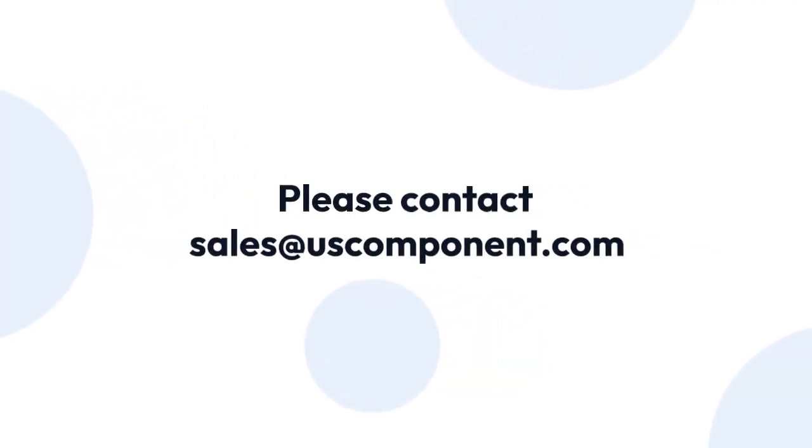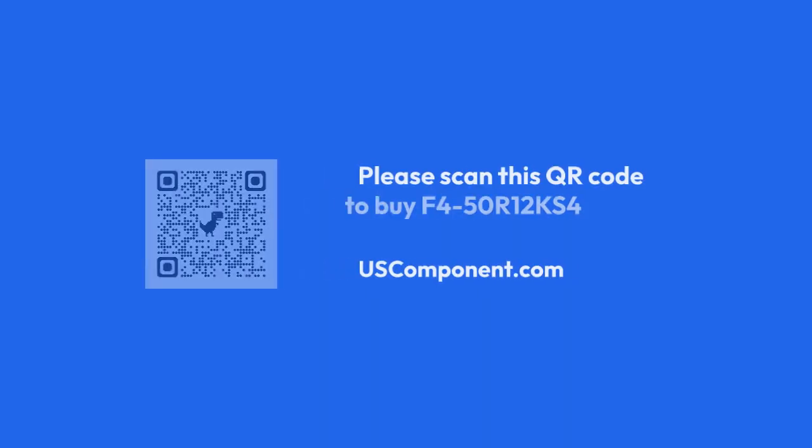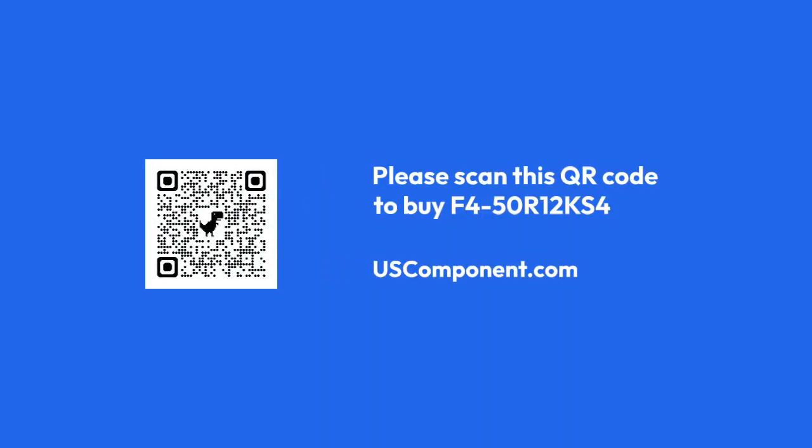Please contact sales at uscomponent.com or visit F450R12KS4.com. Thank you.